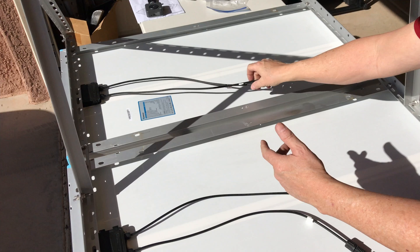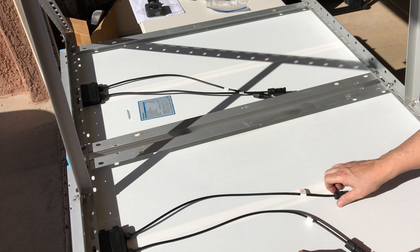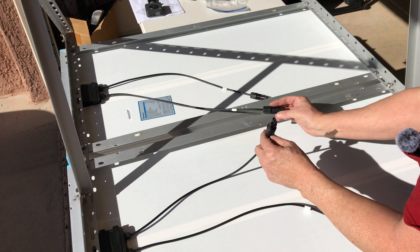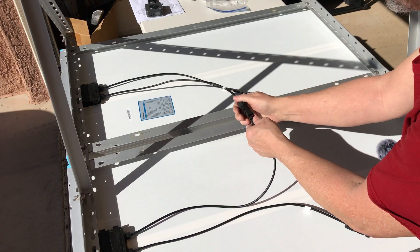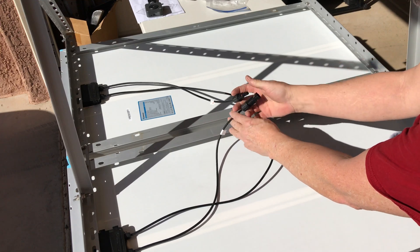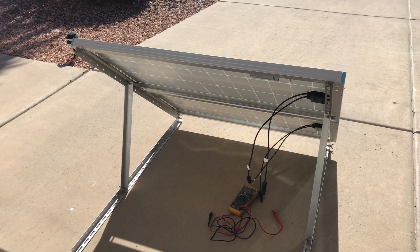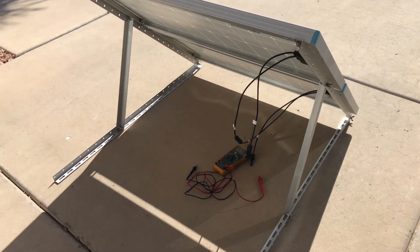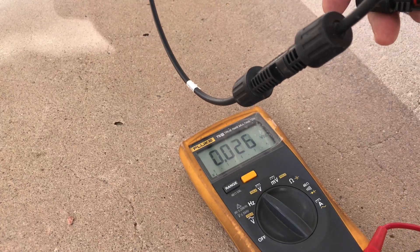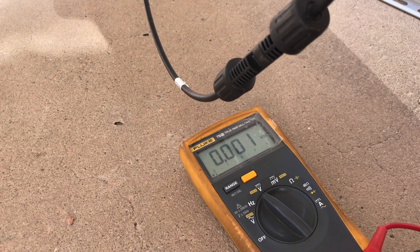I've got two 100 watt panels — open circuit voltage is 24.3 volts each — so I'm going to wire them in series: connect the positive from one panel to the negative of the other, which leaves me one positive and one negative. That gives me a 200 watt array at about 48 volts, roughly 42 inches wide and 45 inches tall. Let's check the open circuit voltage — these Renogy panels measure 45.3 volts at the angle they're sitting right now with full sun.